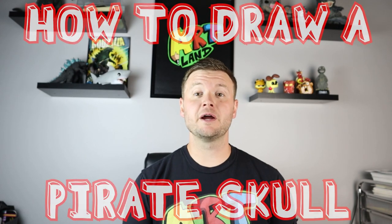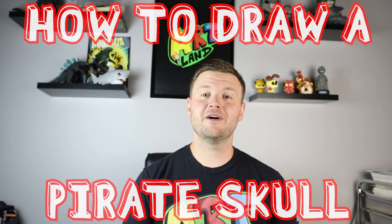Hey everyone, how's it going? For today's fun video, I'm going to be showing you how to draw a pirate skull. I hope you follow along and get to enjoy this video today.